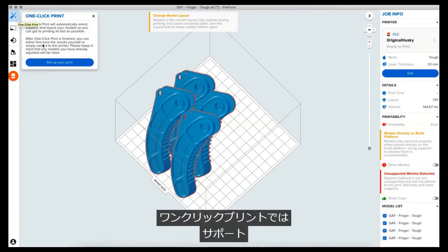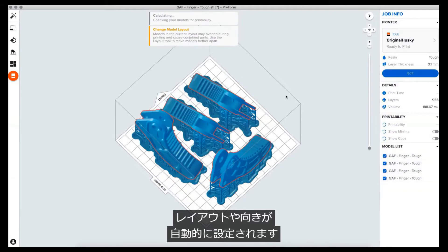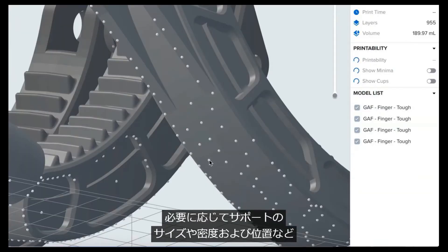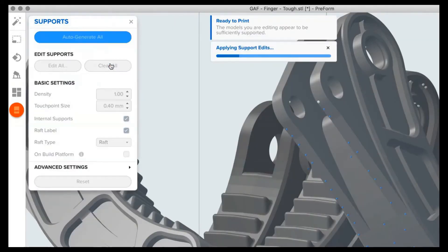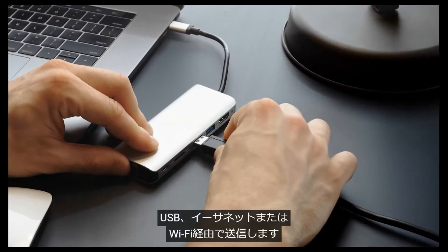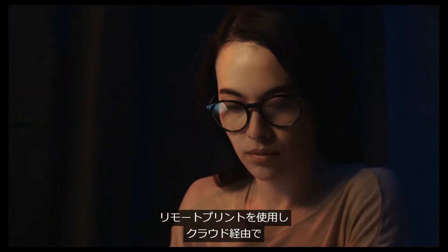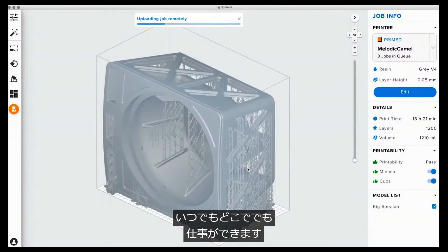Use one-click print to automatically set up supports, layout, and orientation in one step. Make advanced manual adjustments, such as support size, density, and position as needed. Once your print is ready, send it to the printer via USB, Ethernet, or Wi-Fi. You can also upload to a primed printer via the cloud with remote print, allowing you to work anywhere, anytime.